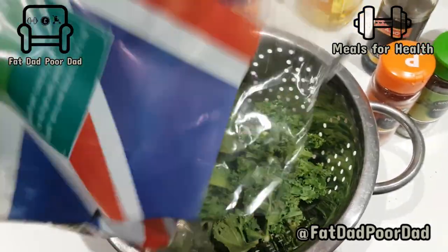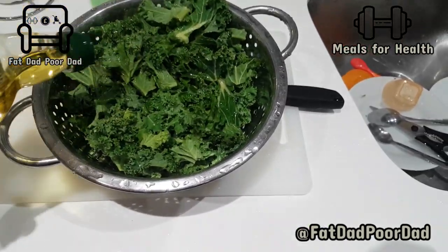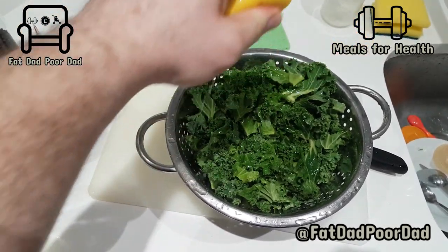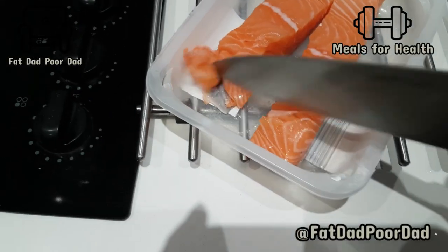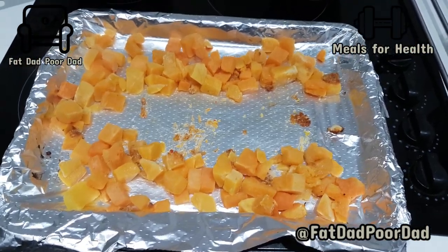You want to add quite a bit of kale in there, because it cooks down. Give it a good wash. Throw in some olive oil in there. Squeeze the lemon. Cut off a little bit for the boy — I'll show you in another video how to wean, and some good recipes for babies when weaning.